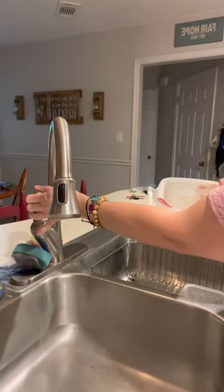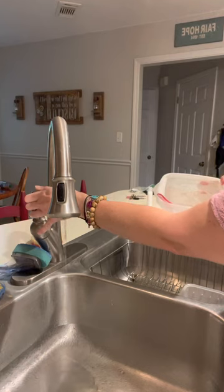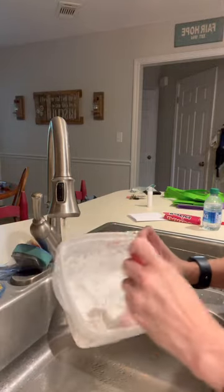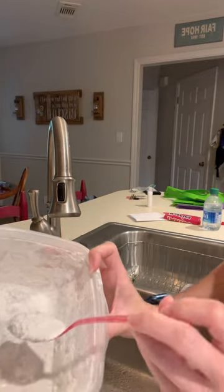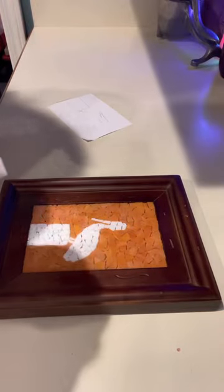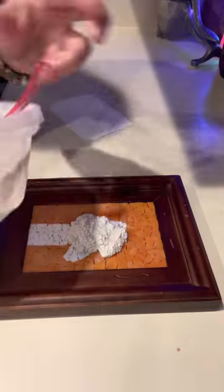For a four-by-six like this you don't need much — maybe about two scoops of your grout. Then we're just gonna put a little bit of water in. I just make it kind of like a thick pancake batter. I turn my water on really lightly and just let it drip in, and I'll show you the consistency that I want.